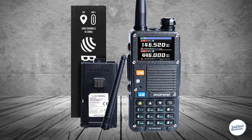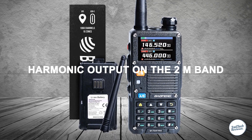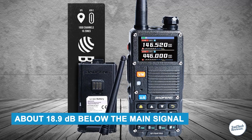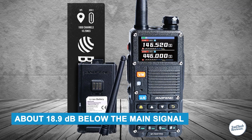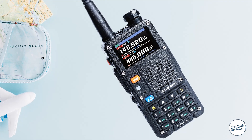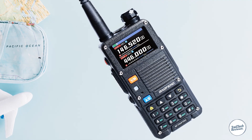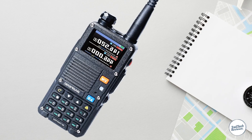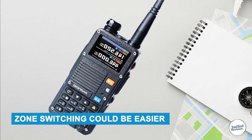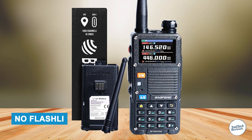Now it's not perfect. One issue is that the harmonic output on the 2 meter band isn't great — it's about 18.9 dB below the main signal, which might be a problem in areas with strict radio rules. Also, the included antenna is just average, like most Baofeng antennas, so it's worth getting a better one if you want more range. Zone switching could be easier, and yes, there's no flashlight like before.